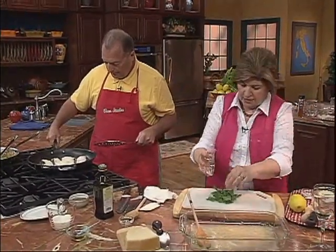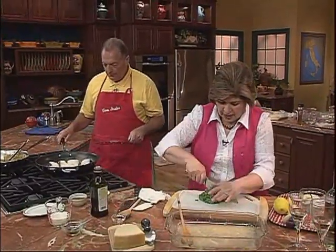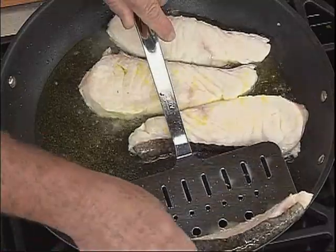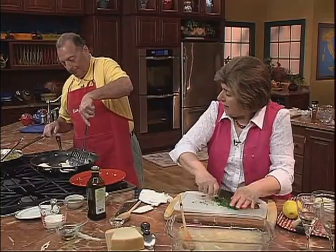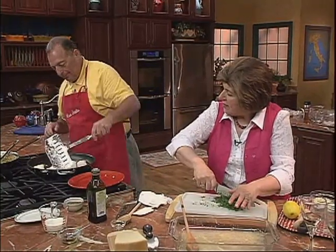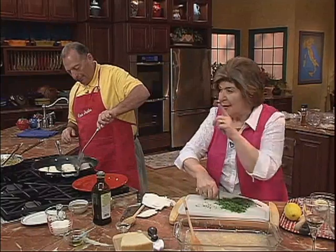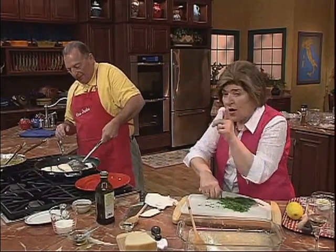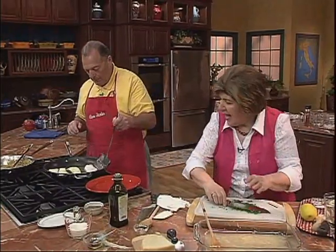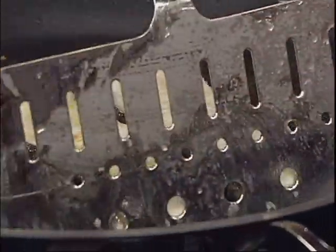I'm doing parsley — prezzemolo — chopping up some fresh parsley. Flip. You want the internal temperature of the fish to be about 140°F, Bobby. Do not overcook it. After we cook the other side — excellent, you did that without breaking the fish.